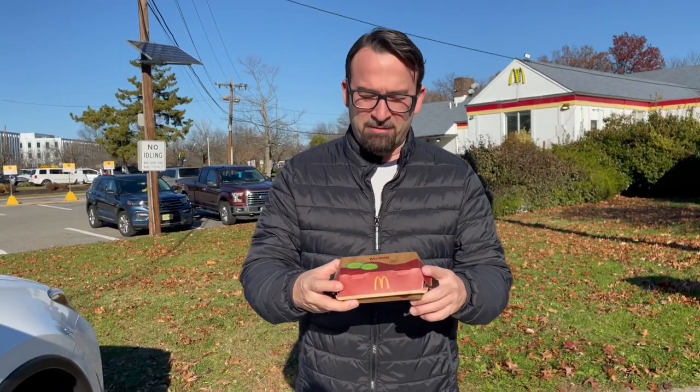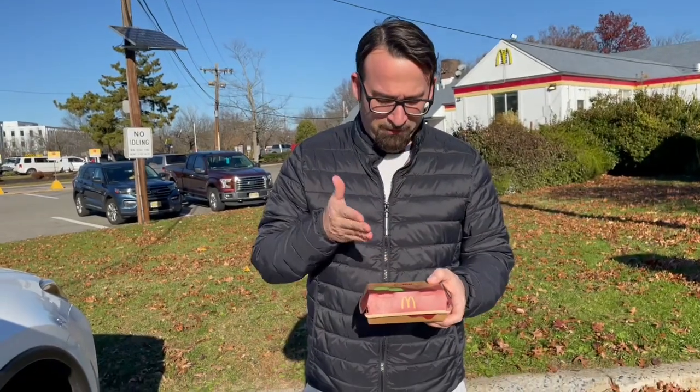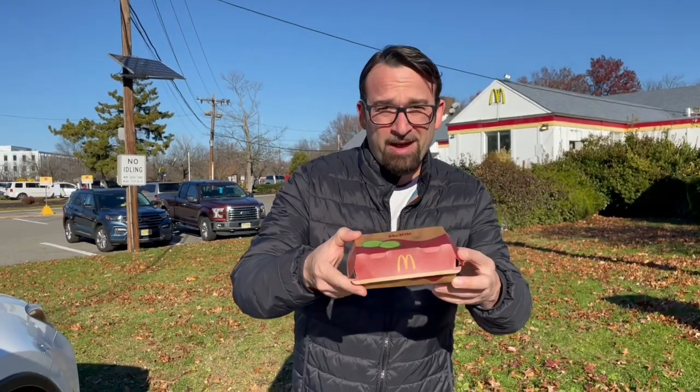Hey, Bill Johnson here. Can you believe I've never tried a McRib? They've been out my whole life and it's eluded me the whole time. I'm finally gonna do it today. I don't even know what they look like. I don't know what they are. Let's check it out.